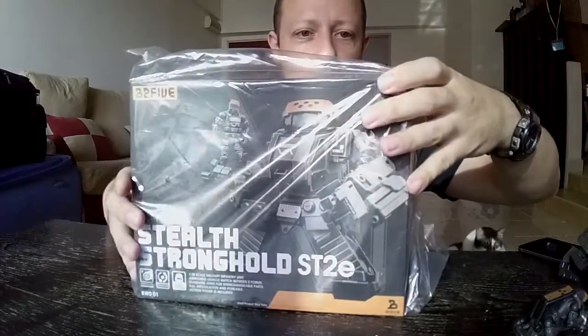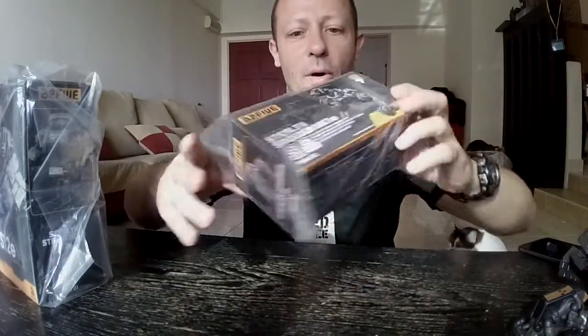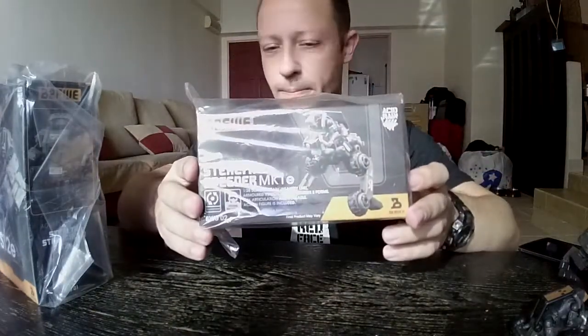Hello and welcome to my review of the Acid Rain B2.5 Stronghold, the ST-2E Stealth Stronghold, and the B2.5 Speeder Mk1e.